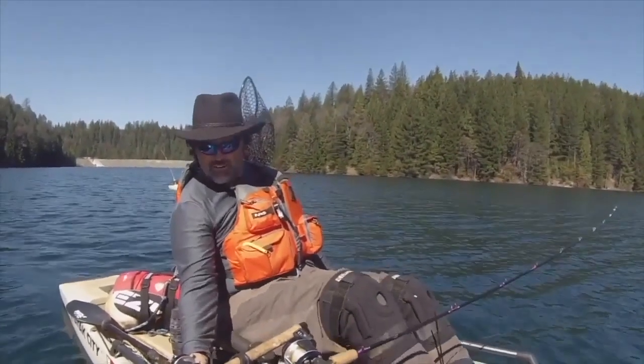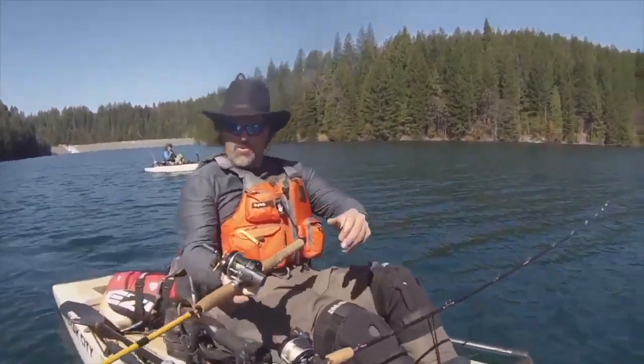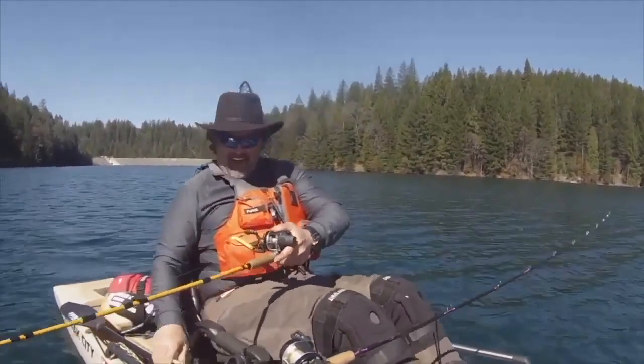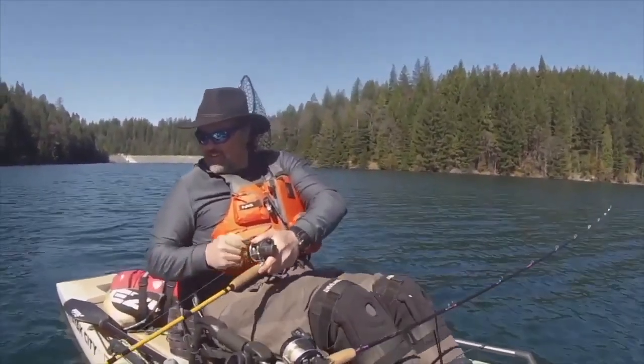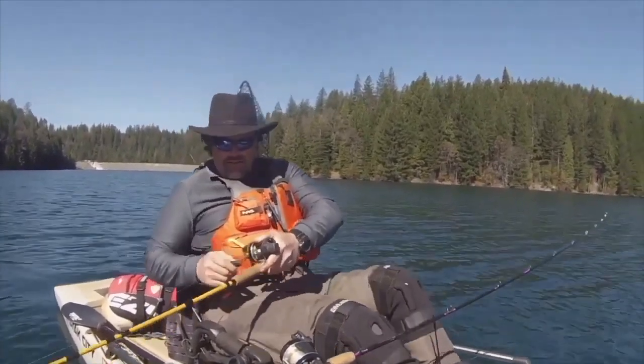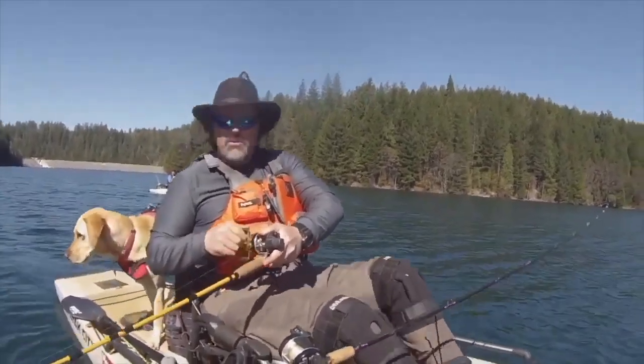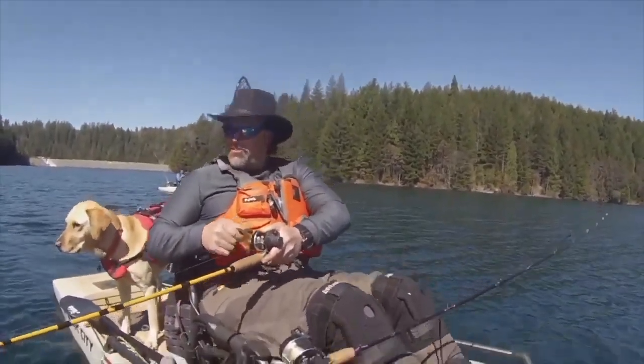Fish on! He's a scrapper. Fish on the turbo flasher and worm — it is not an easy day out here, but got one on. Let's see if we can get him in the kayak. He's on the weak side — they always are, they know which side's the weak side.